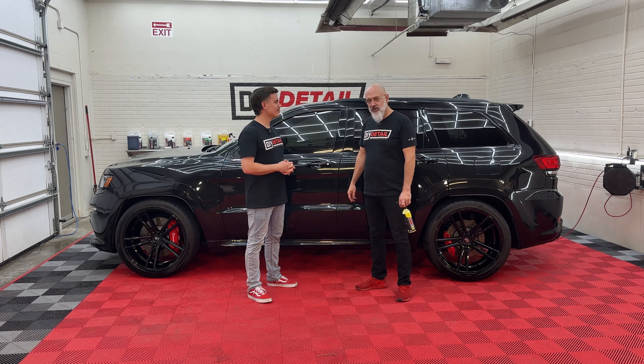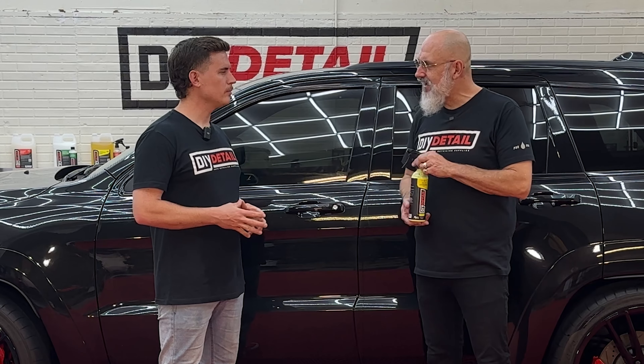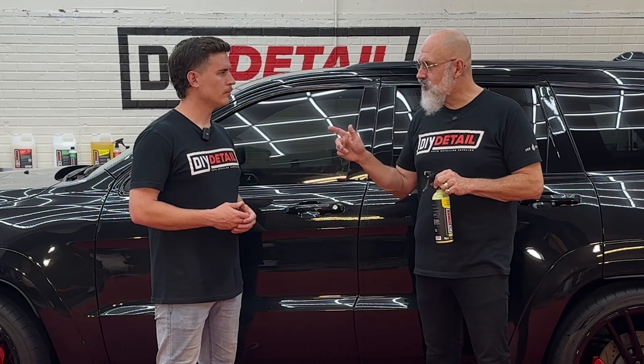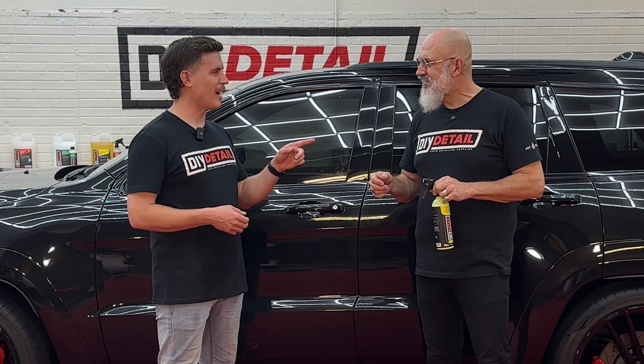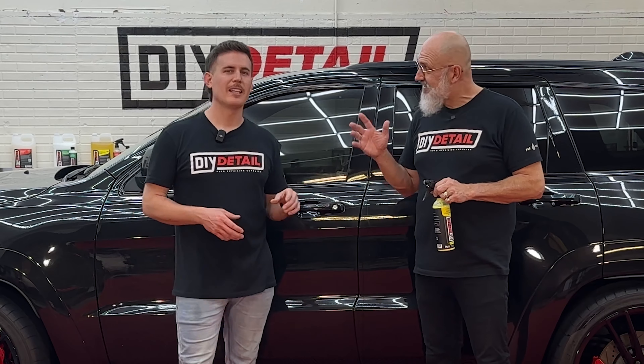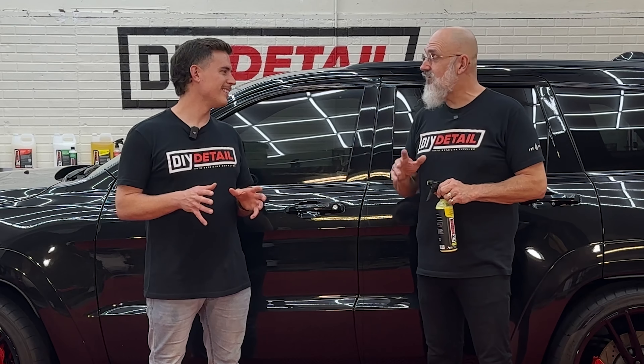In this video, we're going to polish it with the gold standard and finish it off with our five-year ceramic coating. We like to call it the Gloss Master. I like that name. You just came up with it. But we do like to call it that — it's got a lot of gloss.